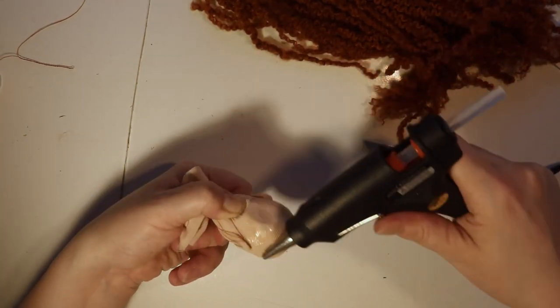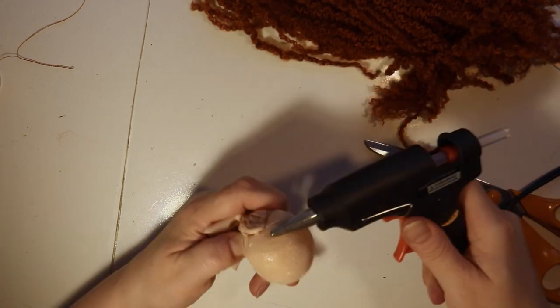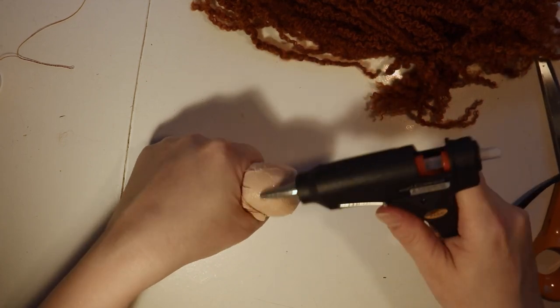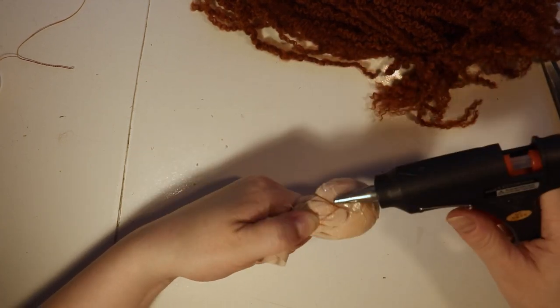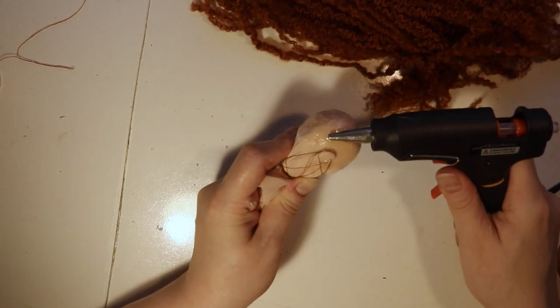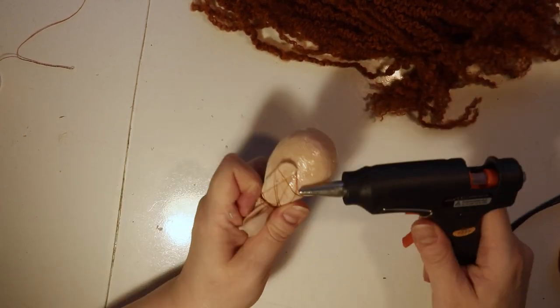Time for gluing. The key here is to use as little glue as possible, so don't just squirt it. I've stripped off the silicone heat cover from the nozzle of the glue gun. I add a droplet and use the side of the nozzle to spread it smoothly over the scalp to form the cap.